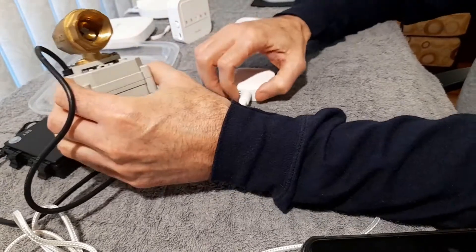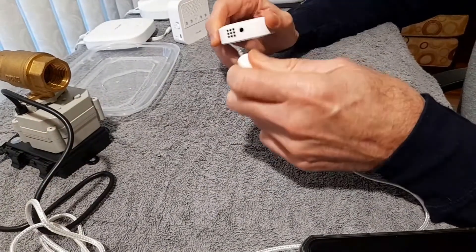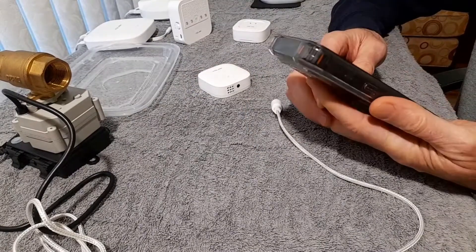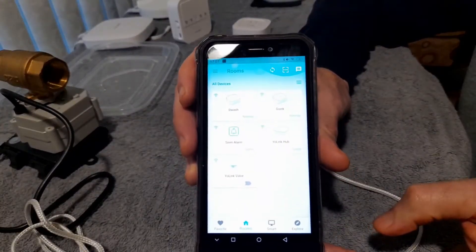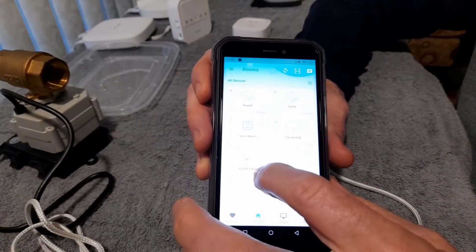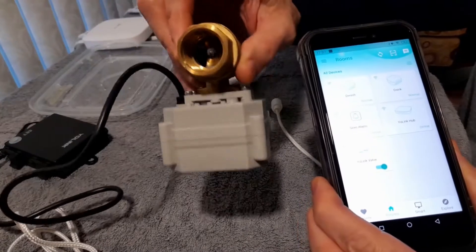So it works flawlessly. The sensor — you can't mute this unless you actually unplug the probe; you unplug the probe, it stops. And all this functionality is also available on their application. What's neat about it is you can actually open the valve back up through the application if you want. So that opens the valve back up.